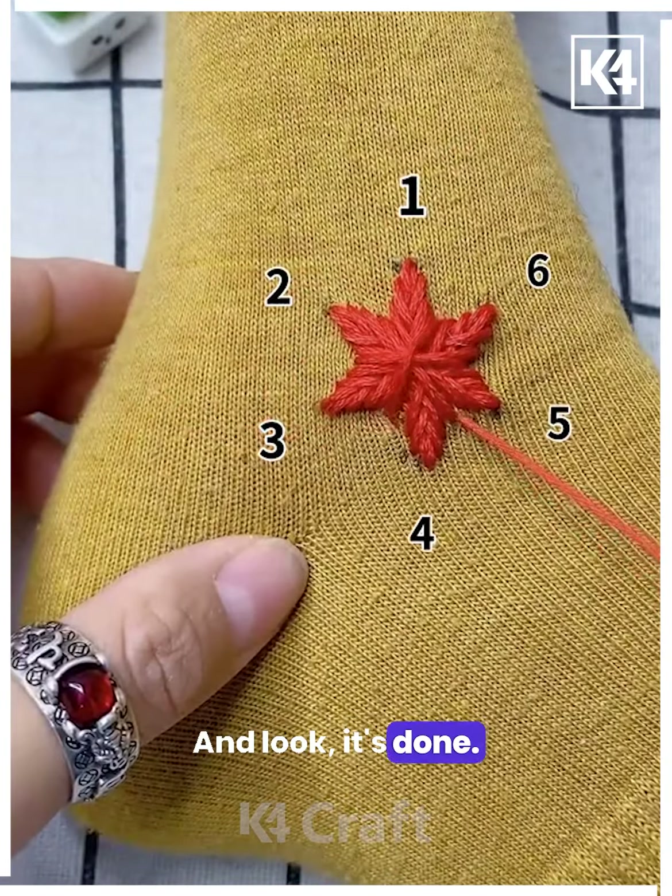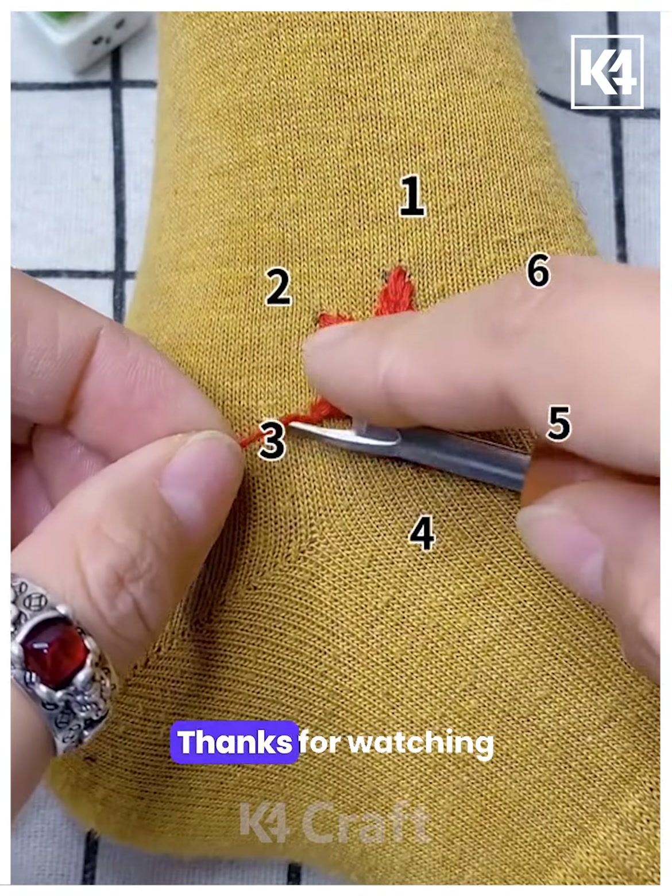Look, it's done — I hope you liked it. Thanks for watching our video.